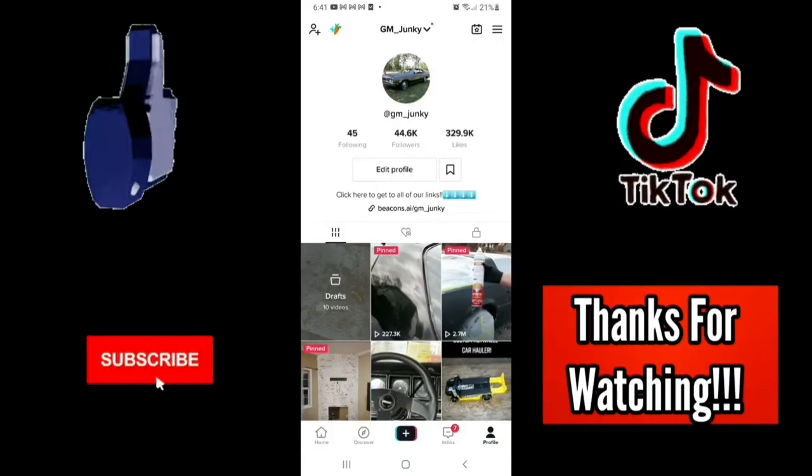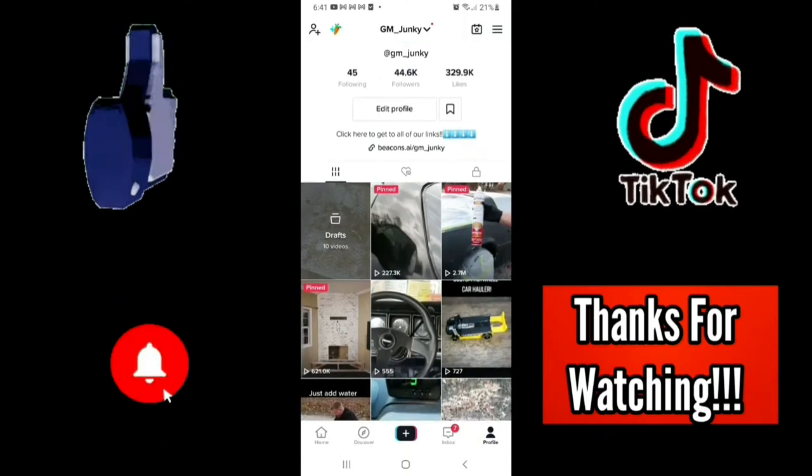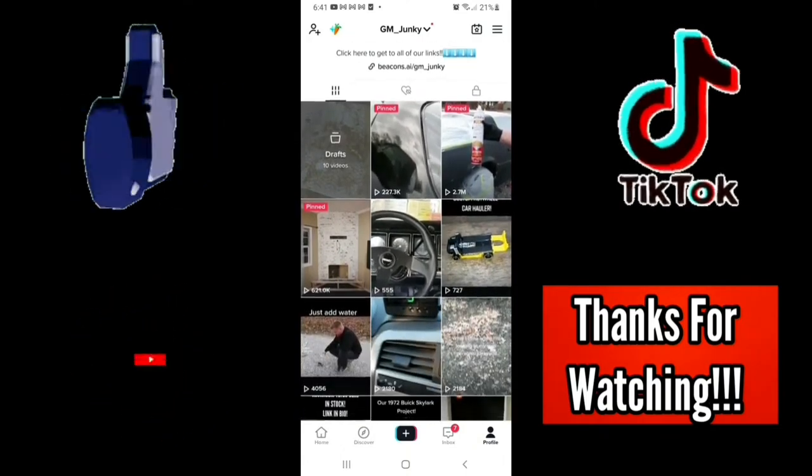Thanks for watching and be sure to like and subscribe and go follow us on TikTok at GM underscore Junkie for more car content.